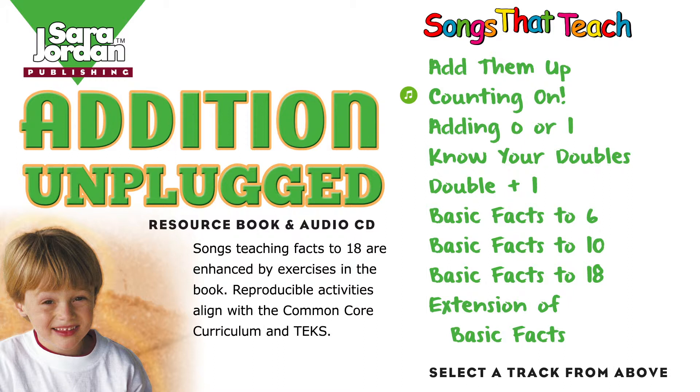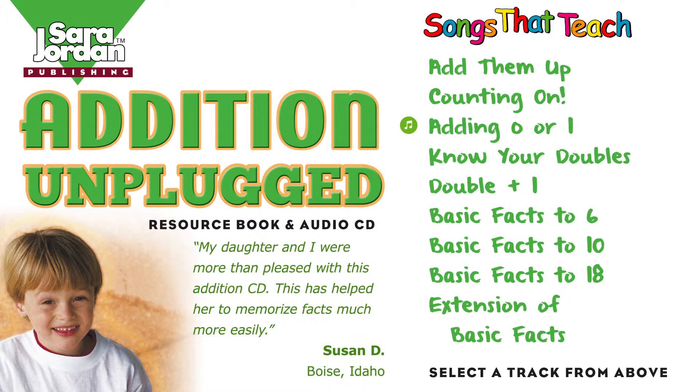You start if you have a simple question, like 2 plus 4. All you do is take the number and count on for more. 2, 3, 4, 5, 6. 2 plus 4.